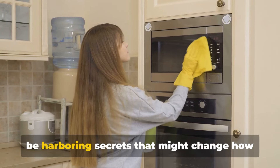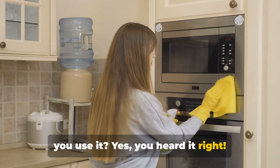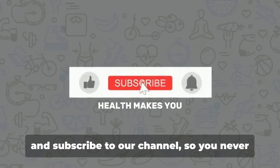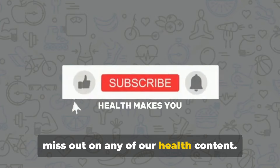Did you know that your microwave could be harboring secrets that might change how you use it? Welcome back to the channel. This is Health Makes You. Make sure you like this video, share it, and subscribe to our channel so you never miss out on any of our health content.